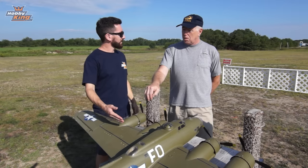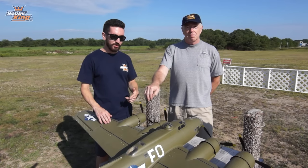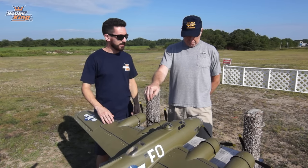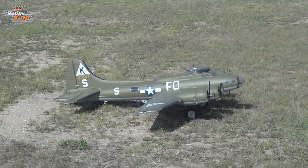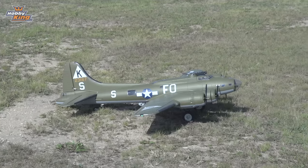Alright, thanks Tom — now let's go take her up for some flying. Once we're done, Stewart is going to take you back to the studio for a full unboxing and build. Tom has all the controls checked and is ready to go. We have a little northerly breeze here but that shouldn't be a problem for this plane — let's go for it.